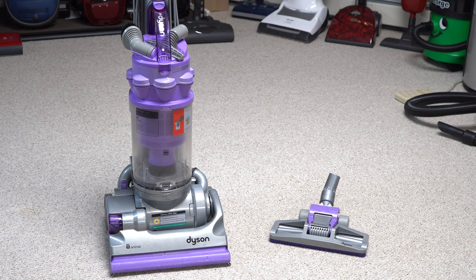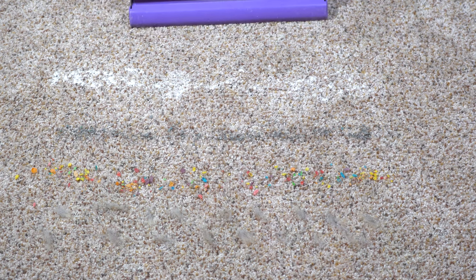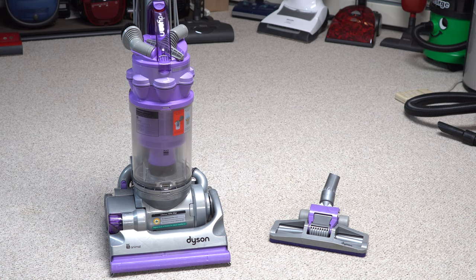So I'm just going to show you my 14. We're going to do a little tour of the machine, a pickup test on my carpet, and also one on hard floor because it does do hard floor. We're not going to do an in-the-shop section, but I'll explain the clutch. Let's start with the clutch — that's a good story.